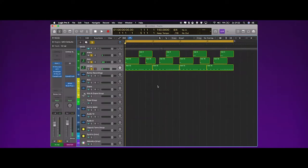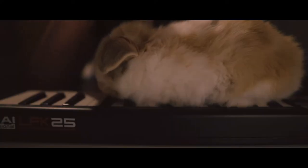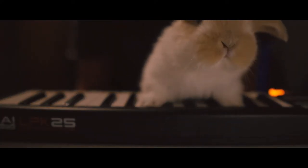So this is what we've got so far. All right, time for some melody.